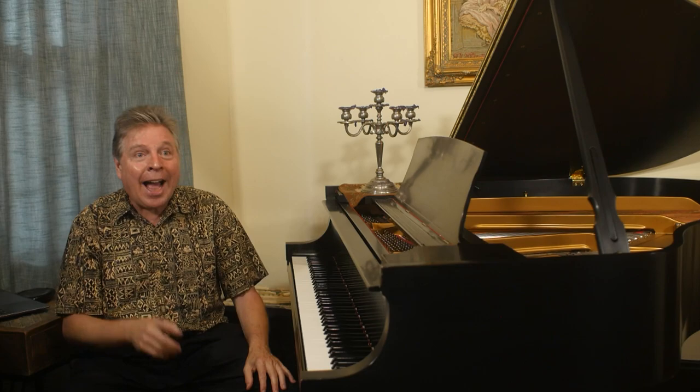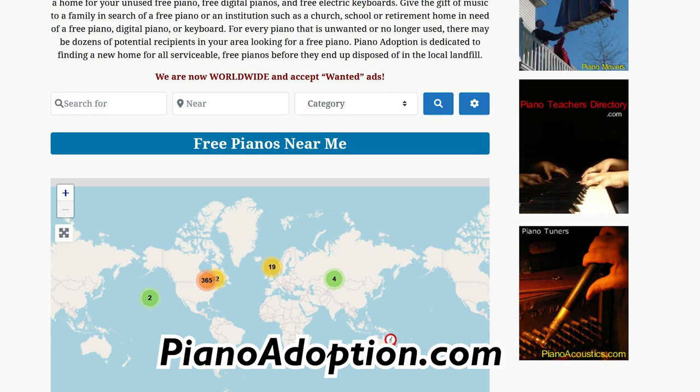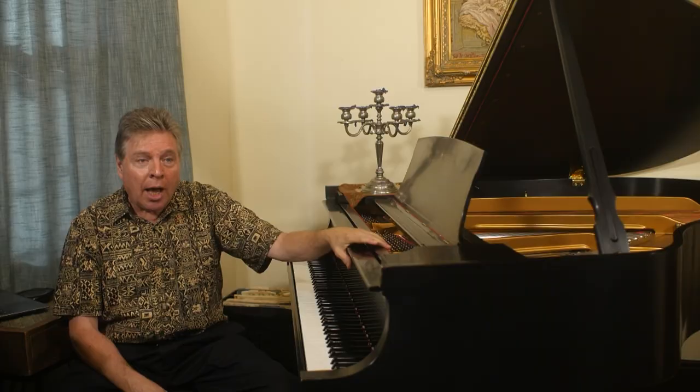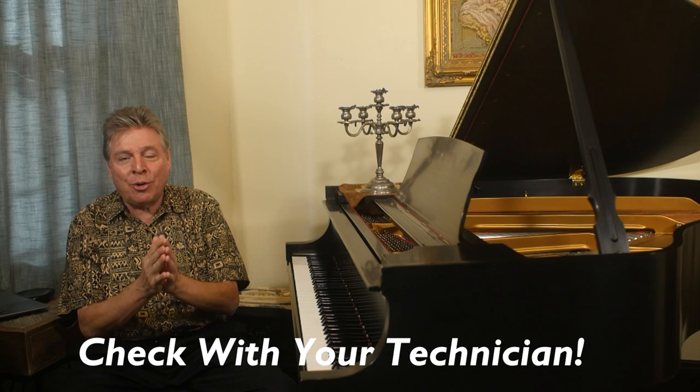Having said that, occasionally you'll find an old upright that has already been restored, and if that's the case it can be a wonderful experience to have an instrument like that. But I wouldn't buy one to restore. You can find free uprights — mostly the big, tall, old uprights — on websites like pianoadoption.com. If you look at enough of them, maybe you'll find one that doesn't need everything. But generally, if you're looking for a good quality instrument and it seems like a deal, check with your piano technician before you commit to it.